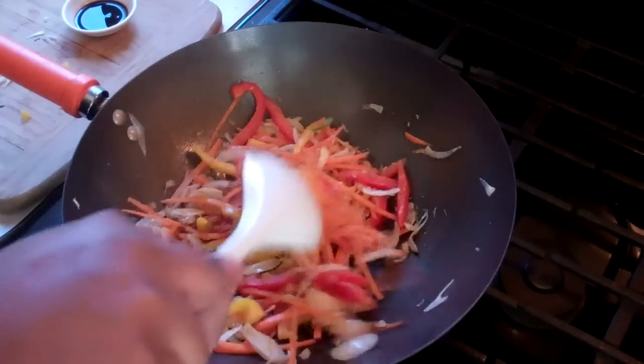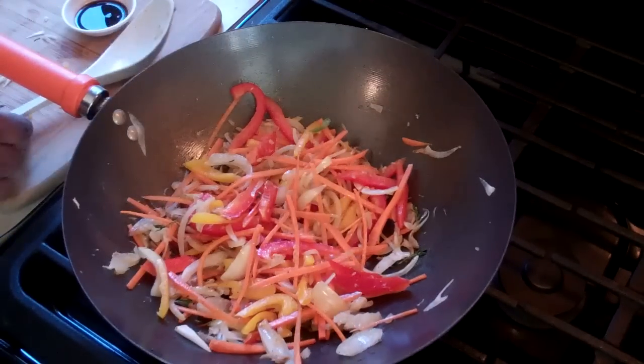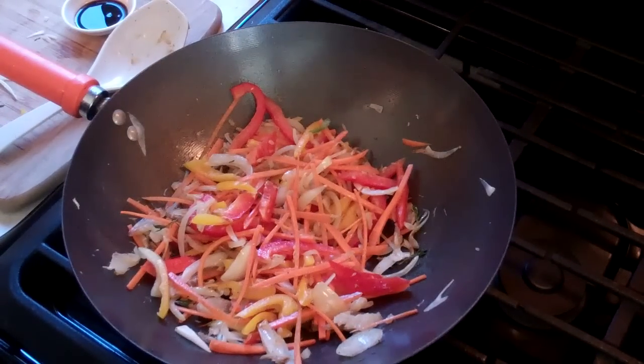The goal out there is to soften up these vegetables a little bit — you want a nice little crunch to it, just a little bit of body to it.